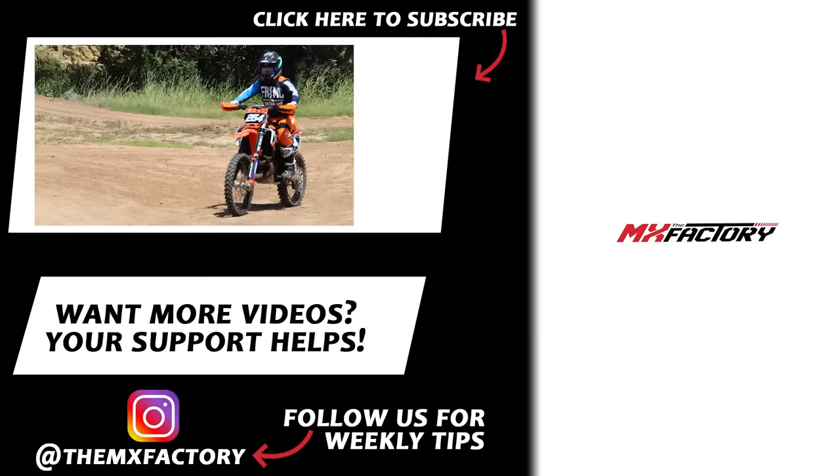Thanks so much for watching our dirt bike hacks video. We sure hope you learned a lot. There are more videos on the right — make sure to subscribe, and if you liked it, give us a like. We'll see you next time.